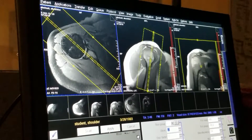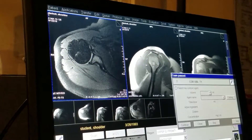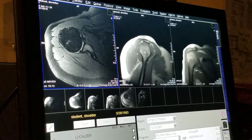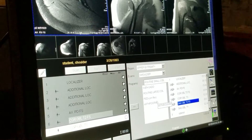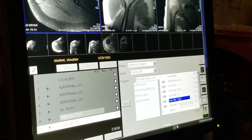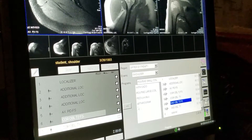And then we'll run that. The next scan is two and a half minutes. While that's running, we'll position for our sagittal obliques. We do two sets of sagittal obliques. The first one is to evaluate the shoulder joint and the rotator cuff, and that's the sagittal oblique T2 fat sat.